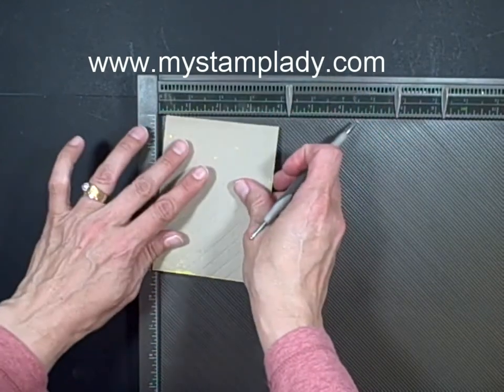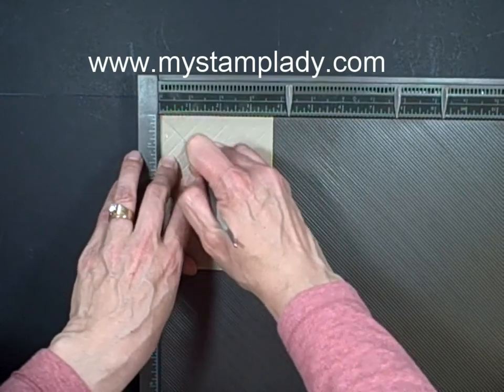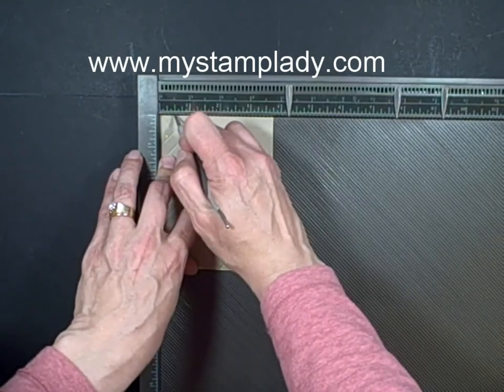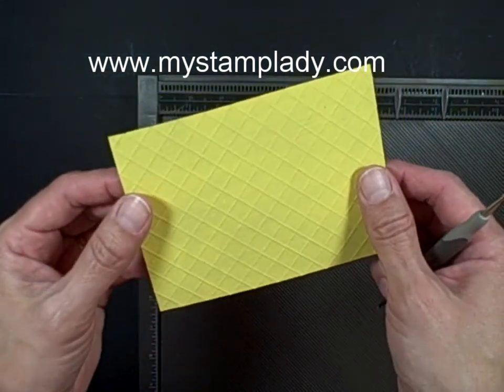Now I want to turn it 90 degrees and score again. I'm back and I have all of my grooves scored.